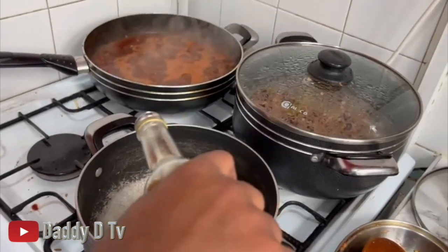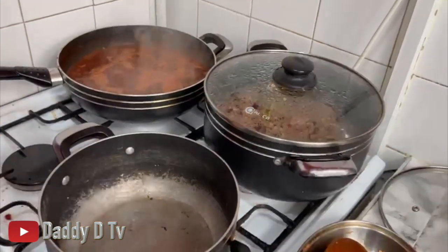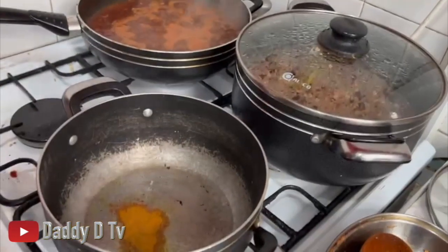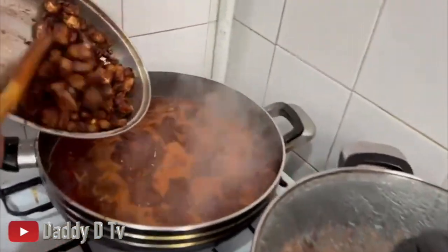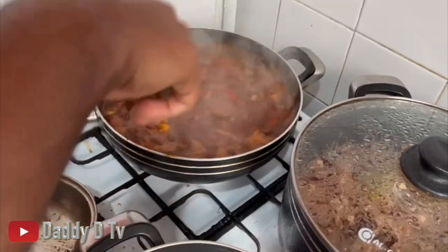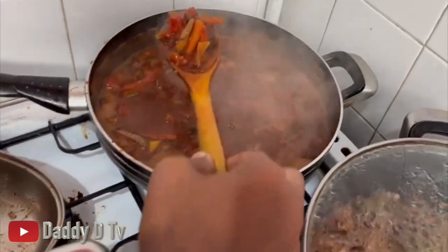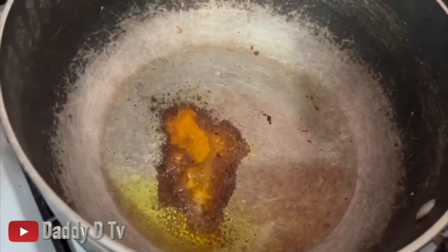I'm gonna add some coconut oil and do some steamed vegetables - add a little curry in there as well, and still some cabbage. In the meantime I'm gonna get the tofu and fry it in the sauce over here. Have a look at this tofu stew - tofu stew at its best, guys. Give this a go!